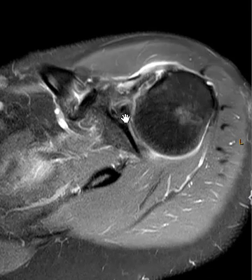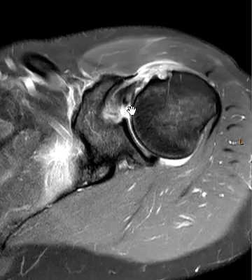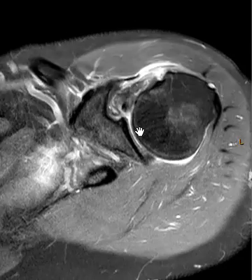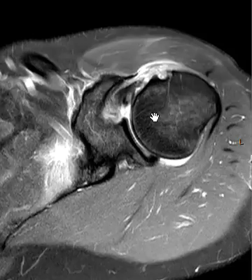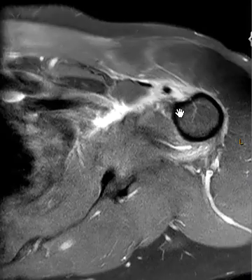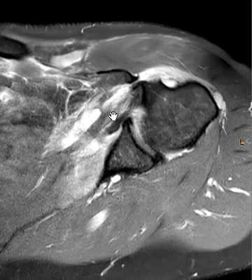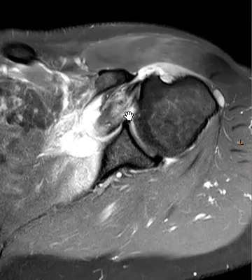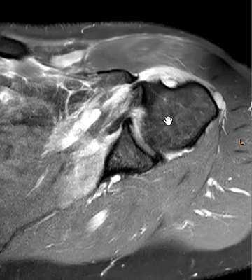There's the biceps tendon — here's where it comes off the top of the anterosuperior labrum at the labral anchor complex. Going forward we see the biceps tendon with that bright signal right in the middle of it — a little longitudinal intrasubstance tear or tendinopathy. It looks a little attenuated here but it's not ruptured. You can see how it's dislocated immediately. So remember: when you have a torn subscapularis tendon, the biceps tendon will often immediately dislocate like this. Thank you very much.